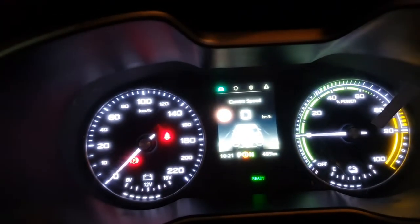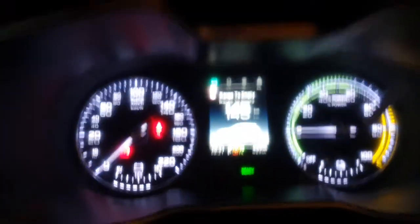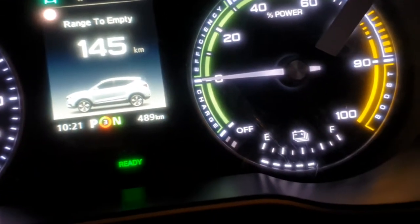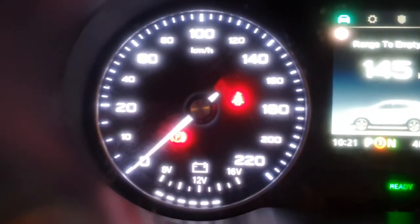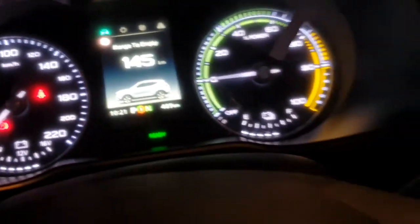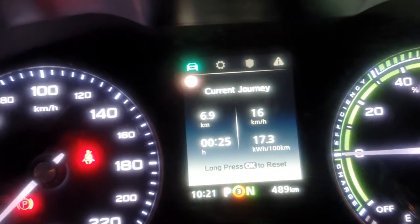This is the speed of the car. You can control it by the right dial button on the steering wheel. It shows 145 kilometers range, the battery is around 60 to 65% charge. This is the small battery which is showing 14 volts. If you go down by pressing this button, you can see the average distance done.